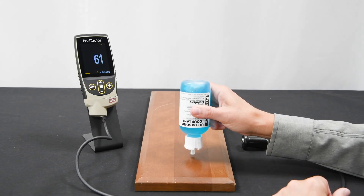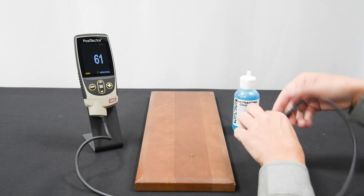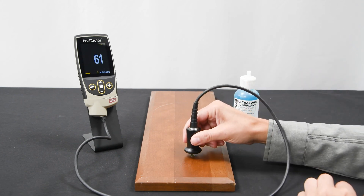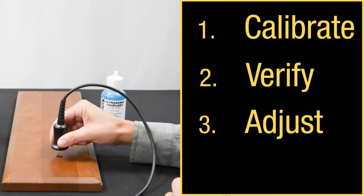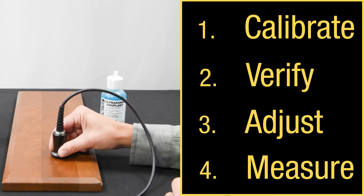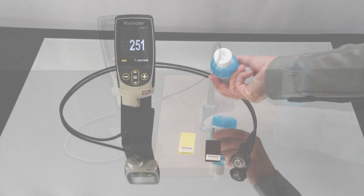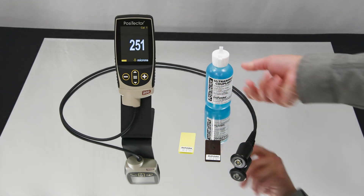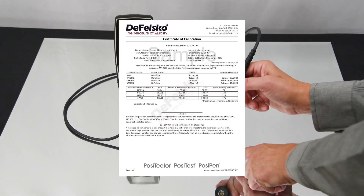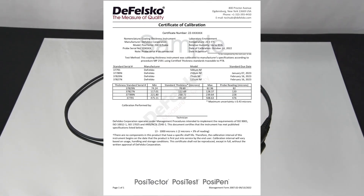Measuring with any PosiTector 200 probe is simple. Most standards describe the following four operational steps: calibrate, verify, adjust, and measure. Calibration is performed by DeFelsko or an accredited laboratory and involves taking measurements on traceable standards throughout the range of the probe under controlled conditions. The result is a long-form certificate of calibration, which is included at no charge with every PosiTector 200.